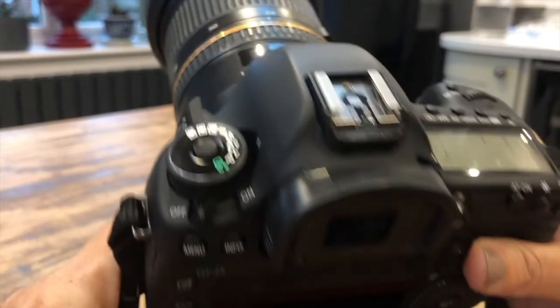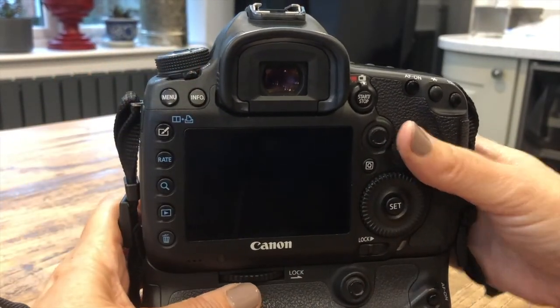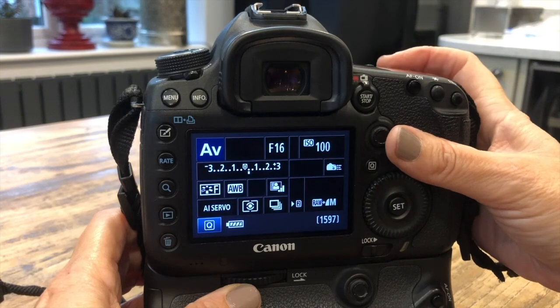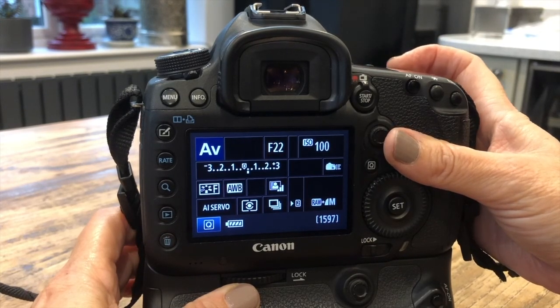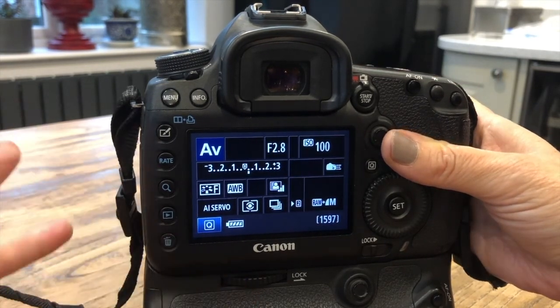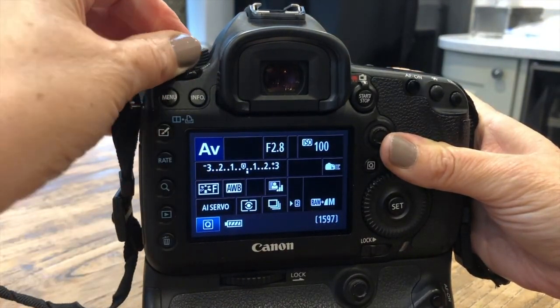So AV — if you put it on AV, on the back of the screen you have an F number that goes all the way up to 22. Basically, the higher the number, the more things are in focus. Have a little play with that and manipulate it a bit.